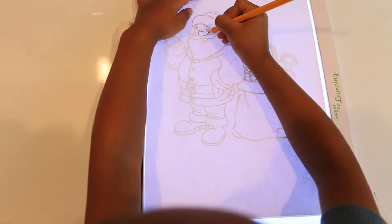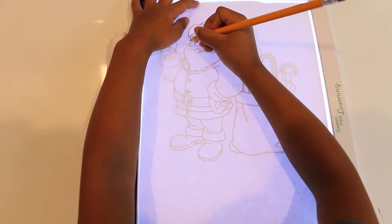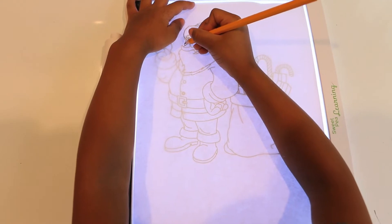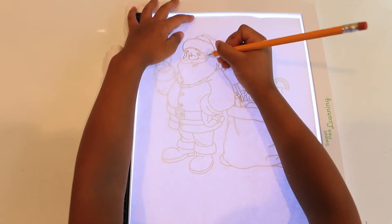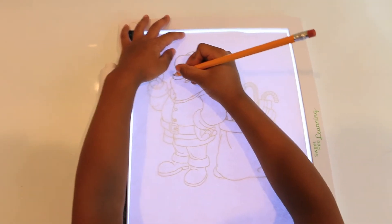This allows children to trace their favorite pictures such as cartoons, animals, or characters. And if your child struggles with writing a certain number or letter in the alphabet, you can have him or her trace that letter multiple times.